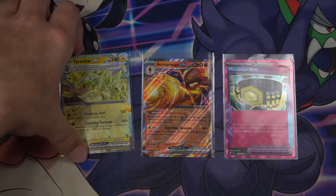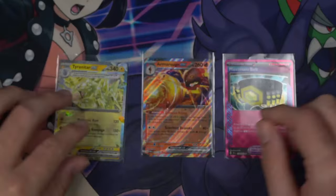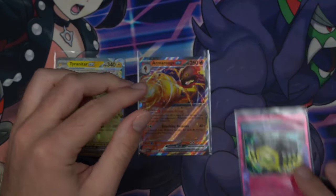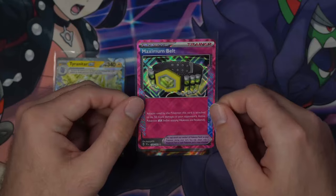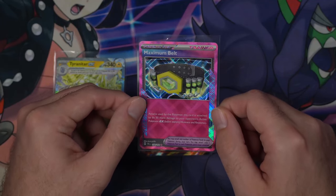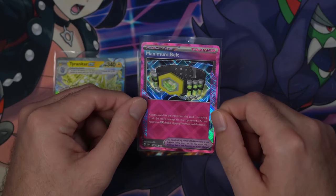We got our Tyranitar EX promo from the box, looking nice and fierce. We have an Armourouge EX, and we got our Ace Spec Maximum Belt. So nothing crazy out of this box. I do really like how the holo on these Ace Specs looks — it's just so satisfying and geometric. Big fan.